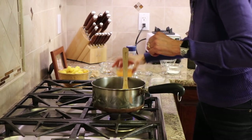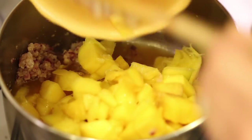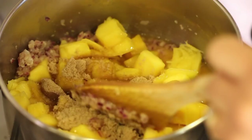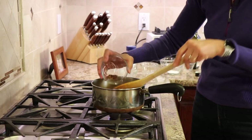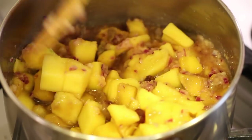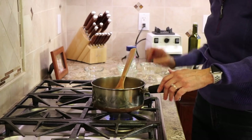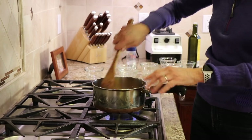Now we're ready to add everything else to the pan. Add the orange juice, then the mangoes, the apple cider vinegar, brown sugar, raisins, all the spices, and a pinch of salt. We're going to bring this to a boil — nothing too crazy — keep an eye on it so it doesn't burn. Turn the flame up to medium-high and bring it to a simmer.